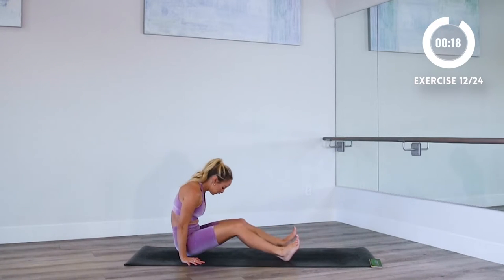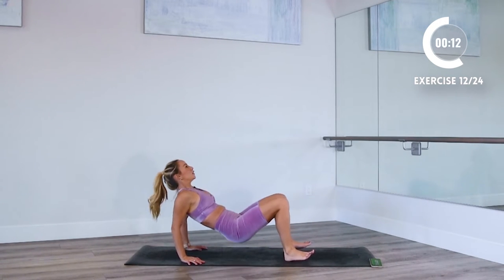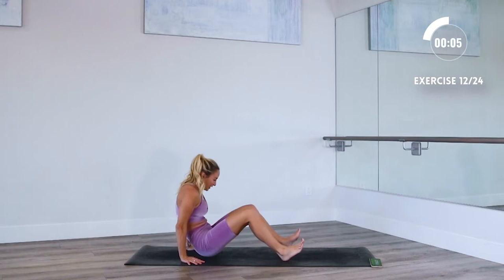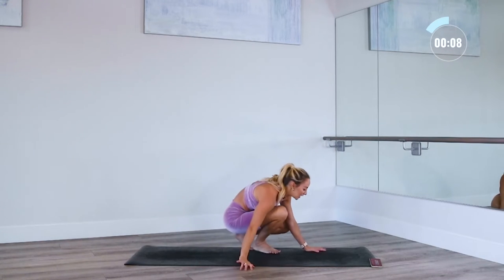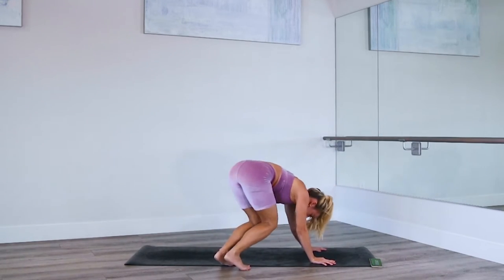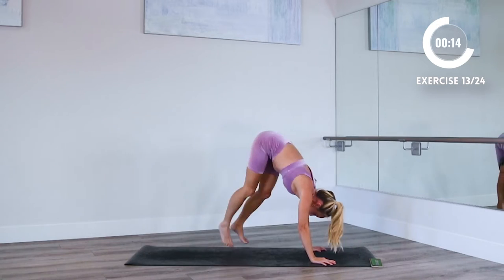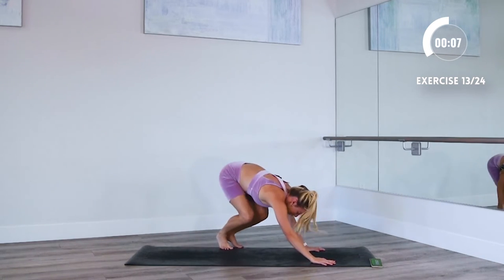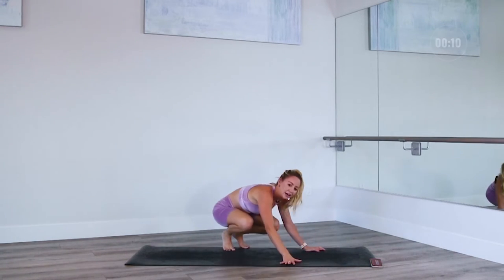Here we go — a little tricep dip at the top, swing it back, and up. I'm gonna show you your next one. Hands are gonna come down to the ground and you're gonna try to kick your butt — go from side to side of your mat, outside of the mat to the other side. Join me now. So these are some fun, playful moves that just allow you to move your body the way it's meant to be moved.